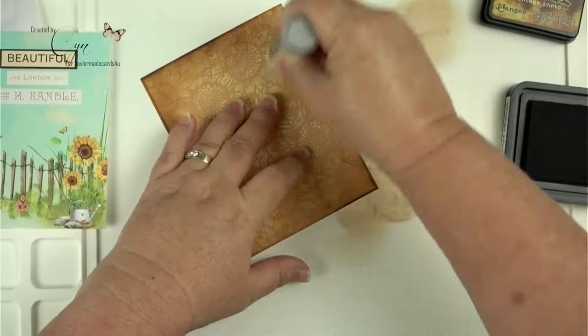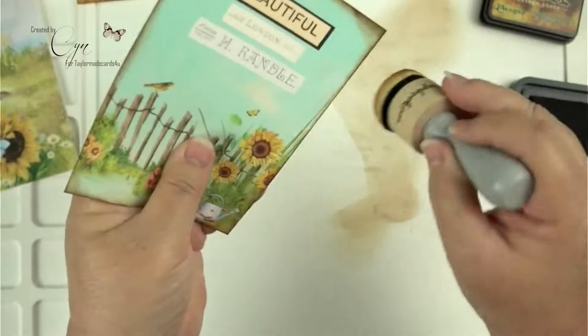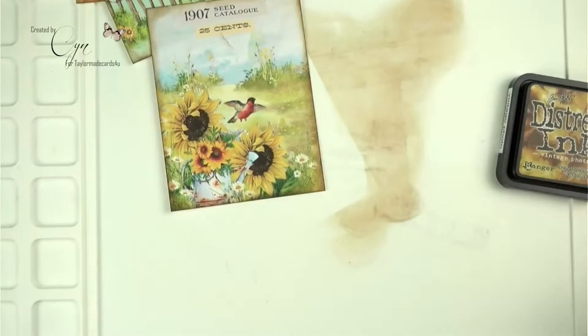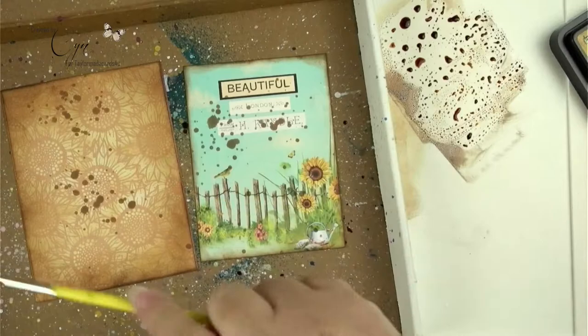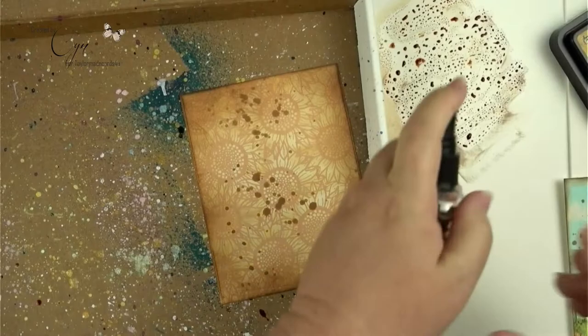Now I wanted to distress the edges and I'm using the Vintage Photo Distress Ink, doing this for each panel on the edges. This will be the panel for the inside of the card and they're all different sizes so that there's a layer to each one. I put some of the Vintage Photo smooshed on my Waffle Flower media mat and I'm going to splatter it so that it looks old and dingy and grungy, because this is an old card that was sent out by a seed catalog company when they sent the catalog — they used to do that back then.